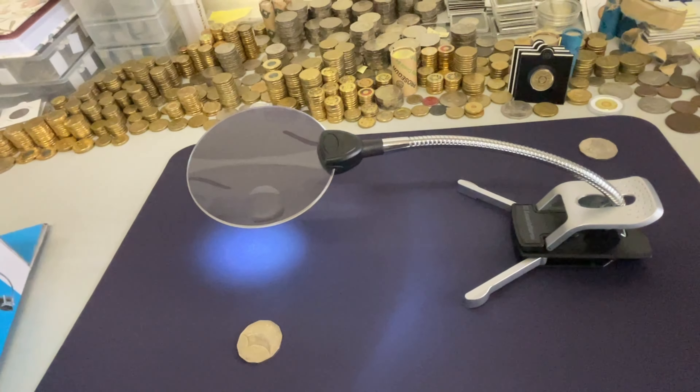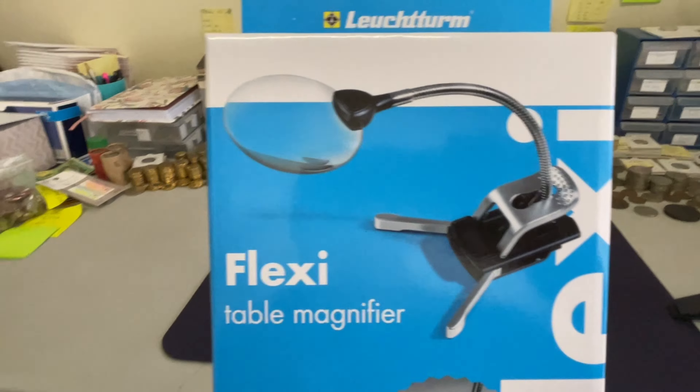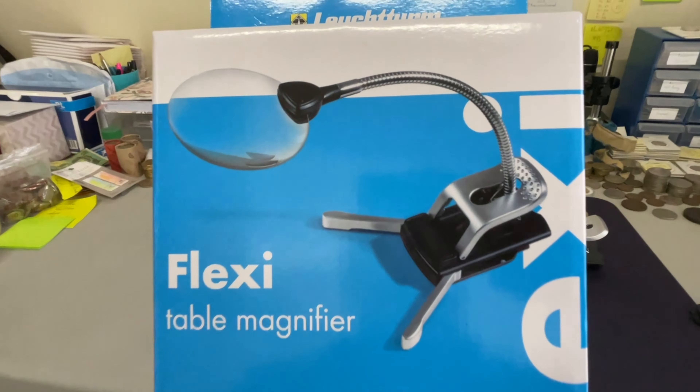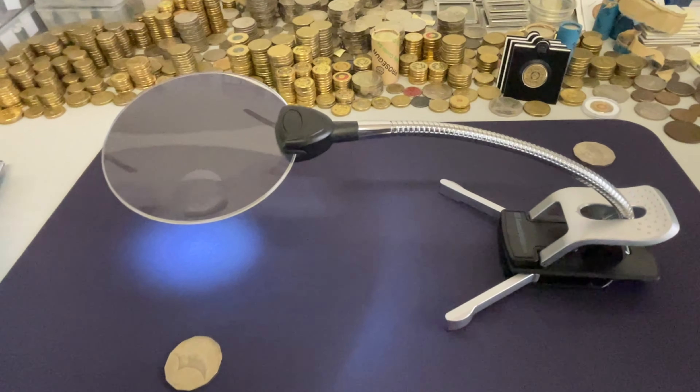And this little setup here, nice little table magnifier, Flexi from Rennix, and this is the box. Check my profile with a link through to Rennix, and this is what you can pick up — cool.